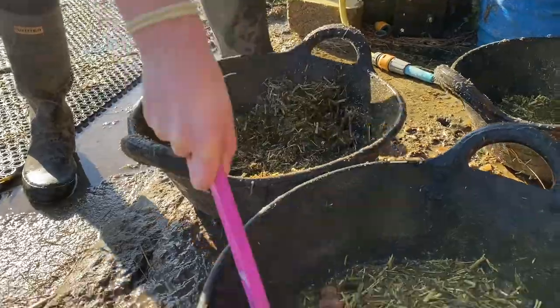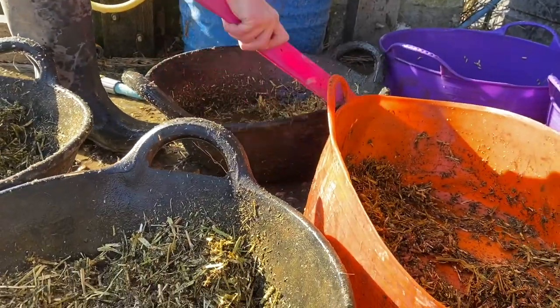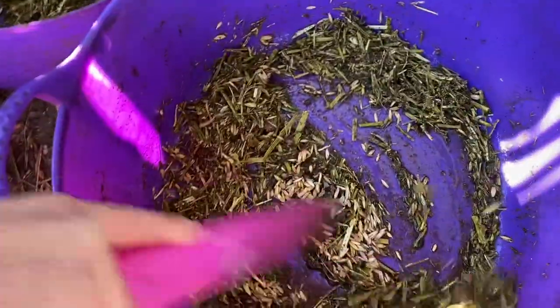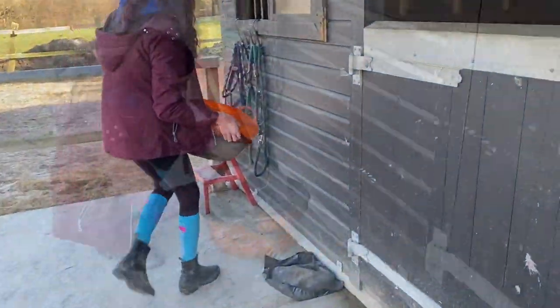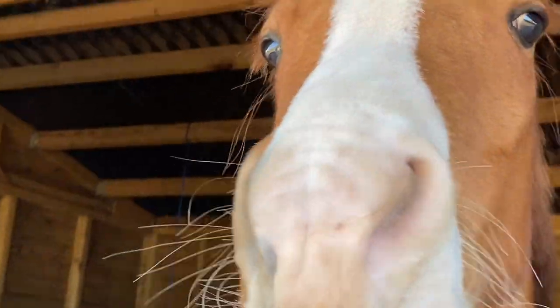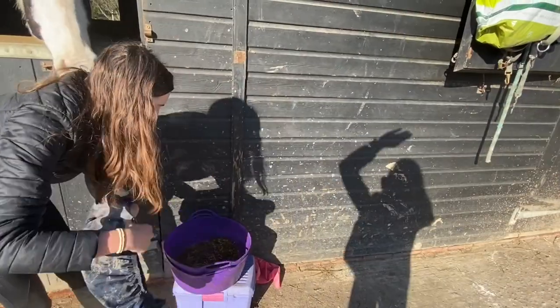Then we mix it all up. Then we take each of the feeds down to the different stables. This is Aussie's stable and we put their little feed covers on top to make sure that nothing gets in them. Aussie just wants to say hi. And then I took Elsa's to hers — she's quite lucky she's right next to the hose, so she gets to watch it all be made.